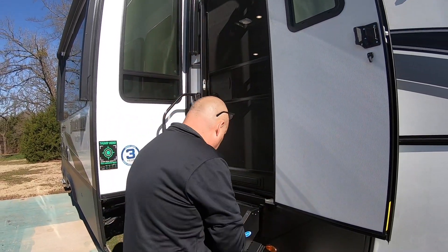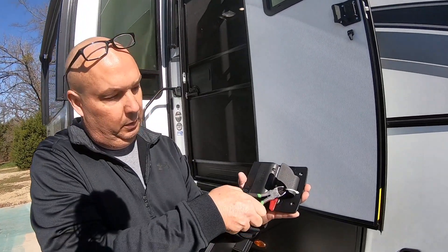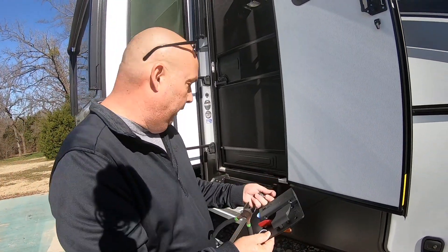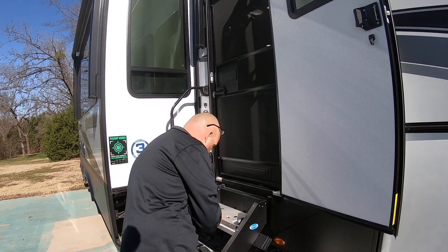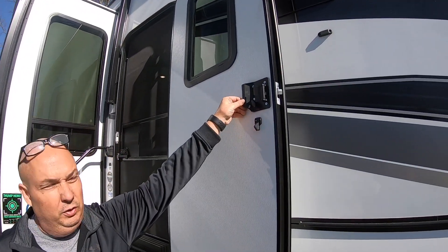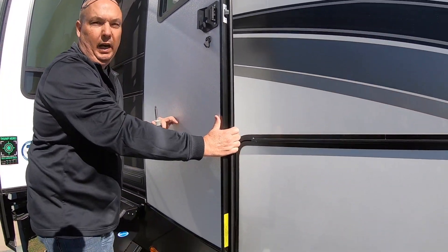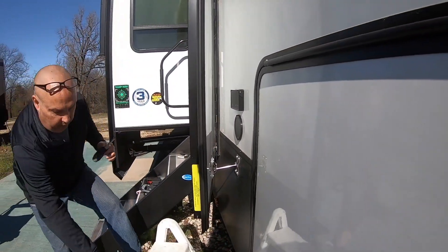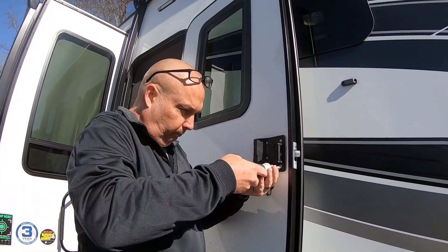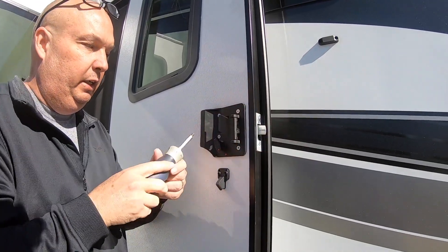First, clip the zip tie so we can get the keys off the lock and out of the way. Then we're going to disassemble the old lock off the door. They recommend that you have the door held in place — I didn't do that on the back one and it was a bit of a fiasco trying to hold the door and do everything at the same time.